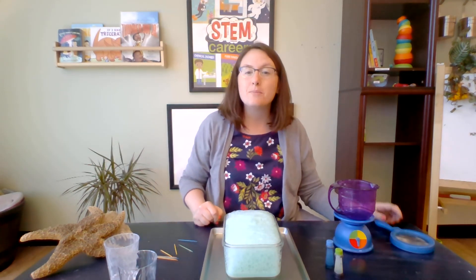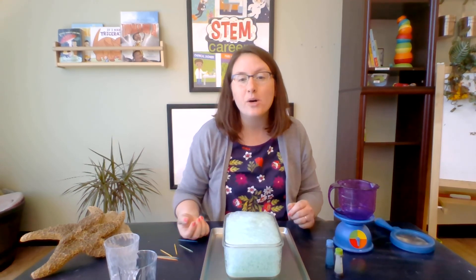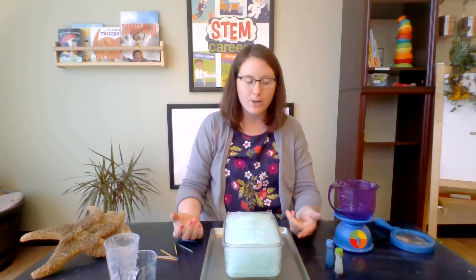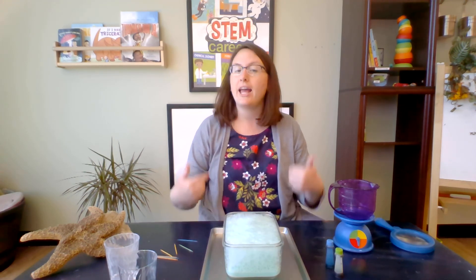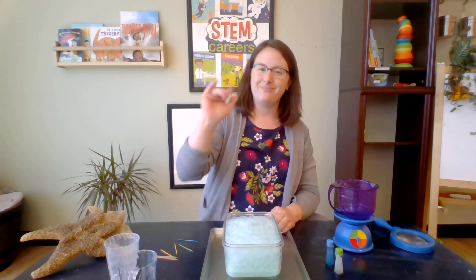I hope you try this experiment at home. Use different colors and let us know how it goes. This was our exploding milk. I'm Miss Lish here at The Well — like and subscribe for more science-themed videos. And always remember to be well. Thank you.